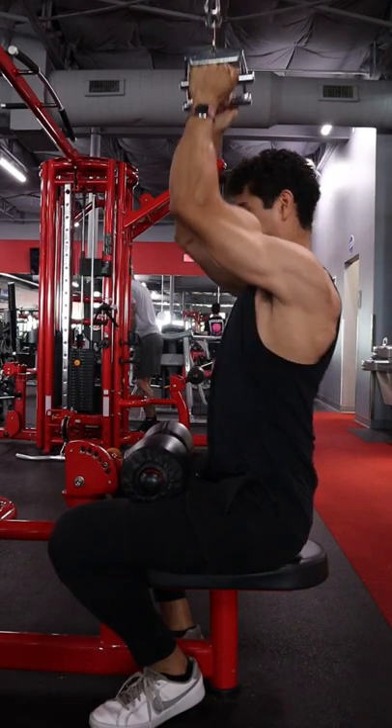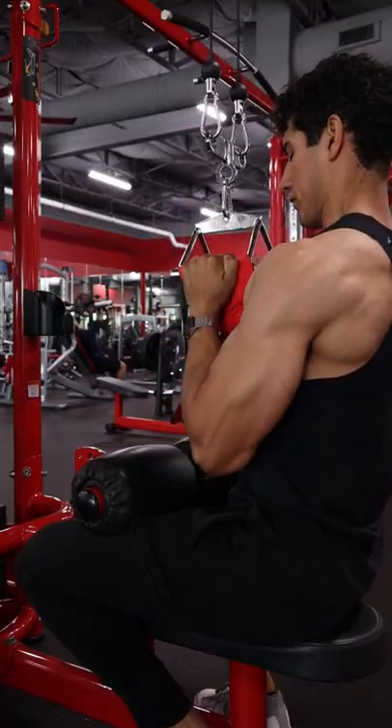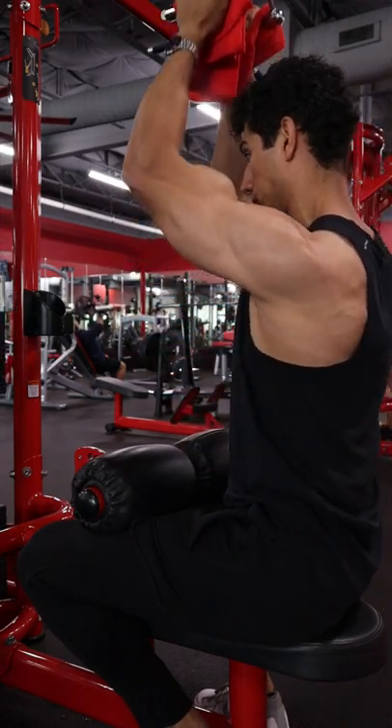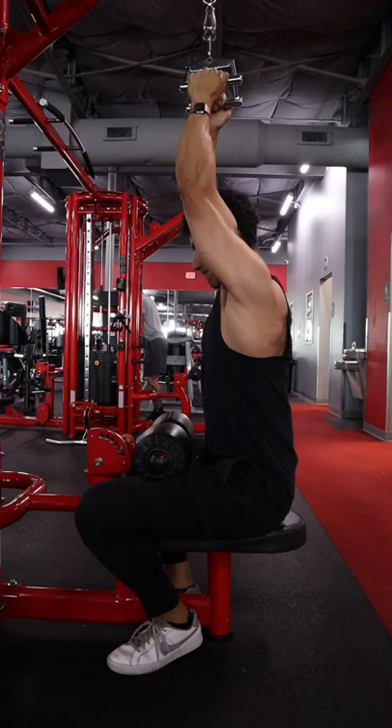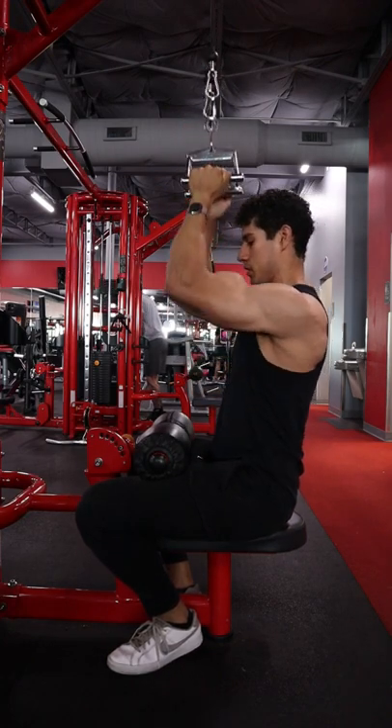Try to keep a neutral back when you're going down. Try not to arch too much or else you're going to be using a lot of the muscles of the upper back. To improve stability on this exercise, imagine like you're pressing those feet into the ground, like you're doing a calf raise, to help you get a little bit tighter into the seat.